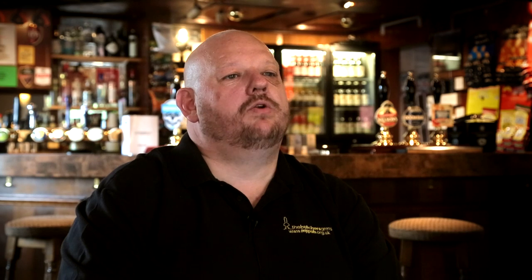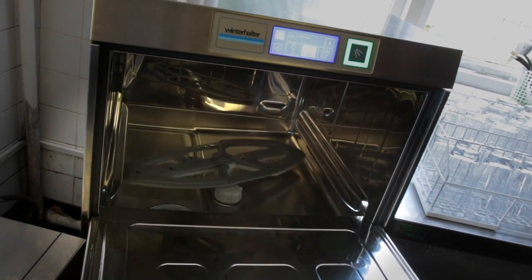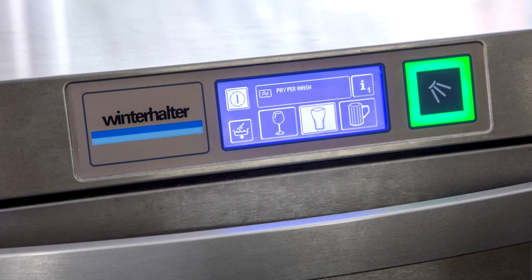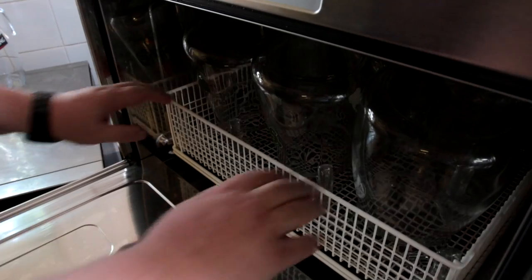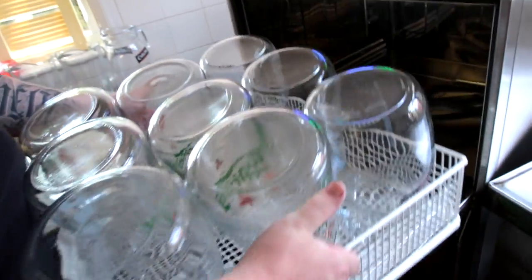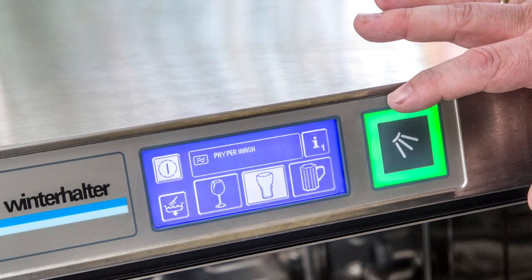Winterhalter's always been a make that I've known of but it was out of my reach simply because it's one of the upper makes and I was never able to consider it as an outright purchase. Paper Wash, when it was put to me, I didn't quite believe it — I thought it was a scam, but I followed it up anyway. They charge me for using the machine by the wash, so I can budget how much I'm going to use, I can make sure a full tray goes through and I get the value for money.